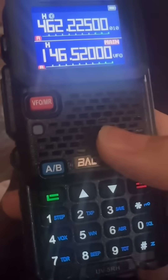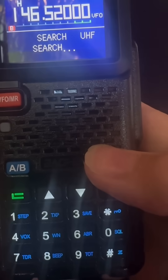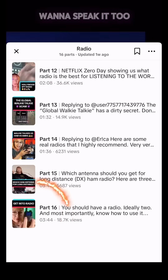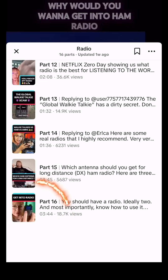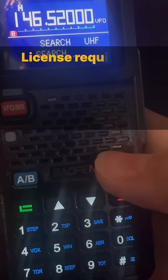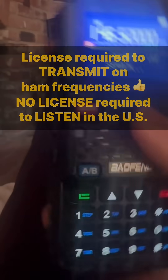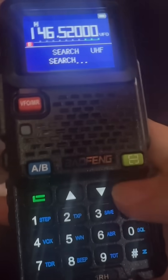For part one on this radio, including how to unlock it and why you may or may not want to do that, see my radio playlist — the video right before this will tell you those basics. This radio is a ham radio which does require a license I highly recommend getting. There are other ways to use this radio if you know what you're doing. See part one for that, and I'll see you in the comments. Take care.